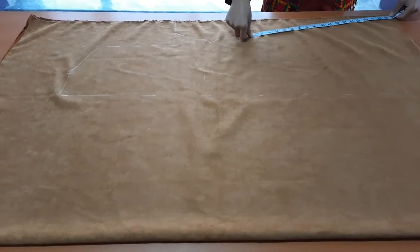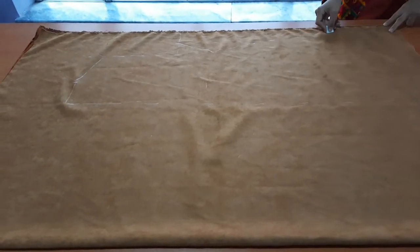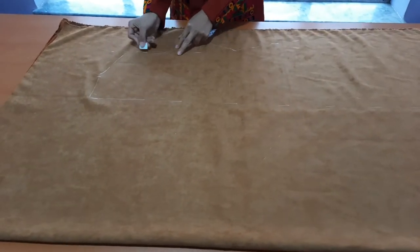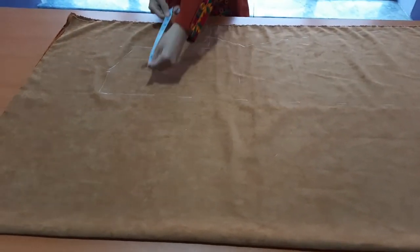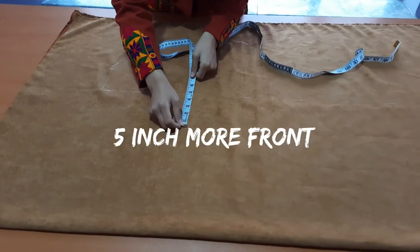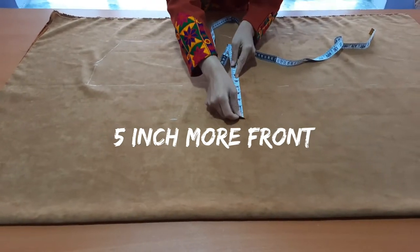We are turning 21.5 inch, length 30.5 inch. Add more 5 inch because it is a double-breasted coat.